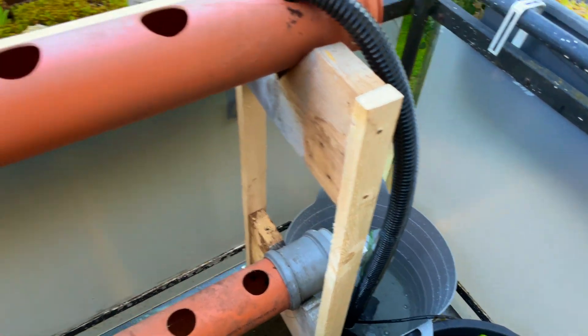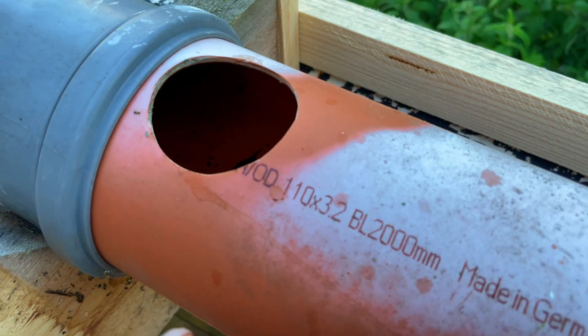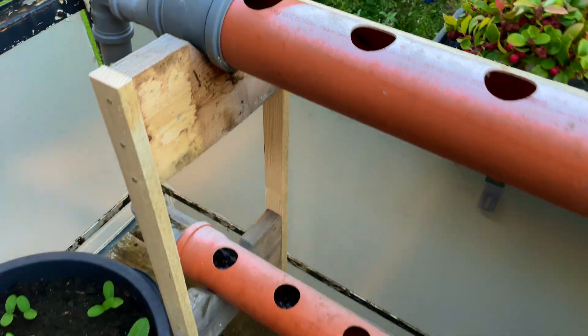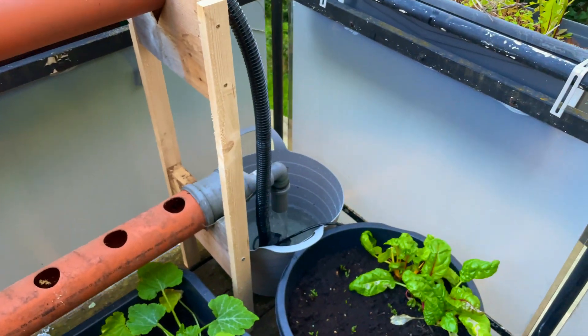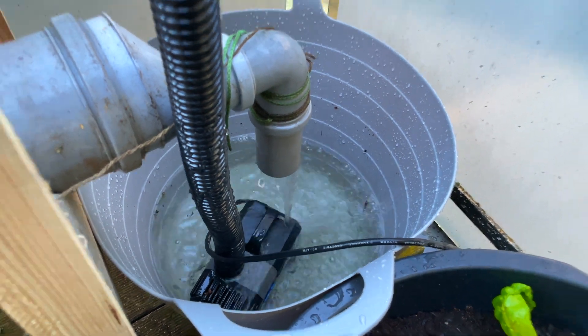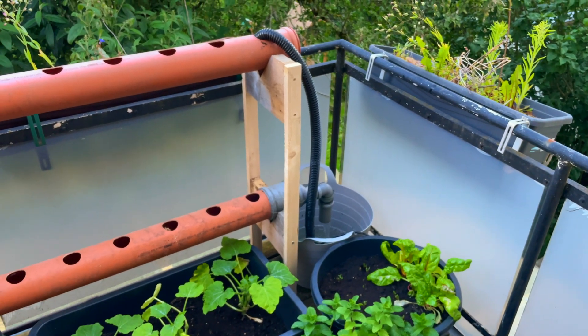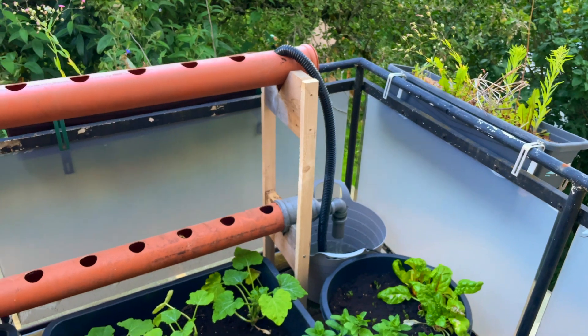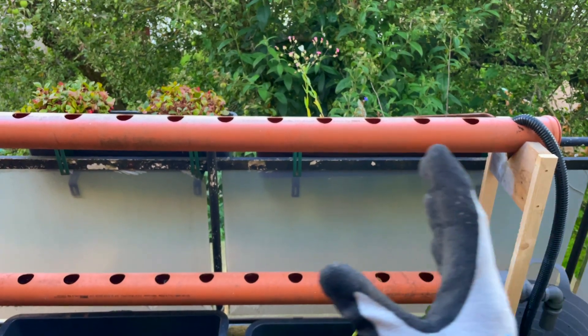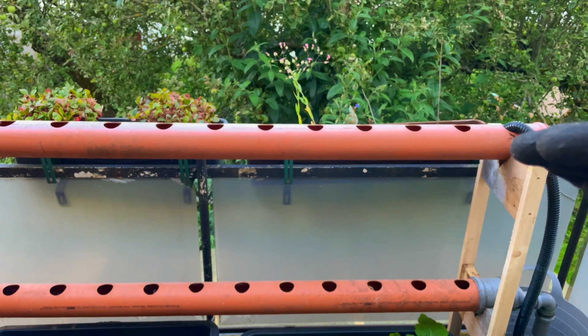We're back in business — the pump is running again and we're adding water. You can see there's a lot of dirt still in the system that we need to flush out. Water is cycling and we can see water actually feeding back. It's still not perfect, and that's the problem with these pumps — they are normally way too powerful, have a way too high flow rate, and therefore basically overflow the whole system.